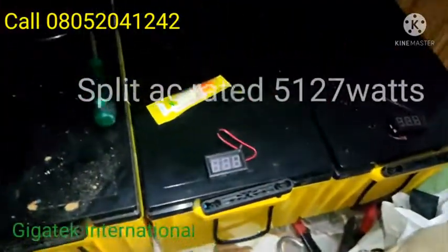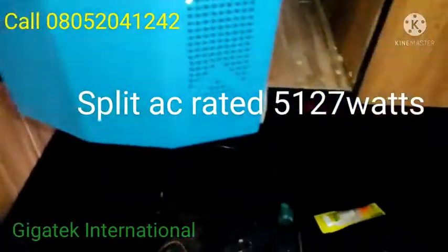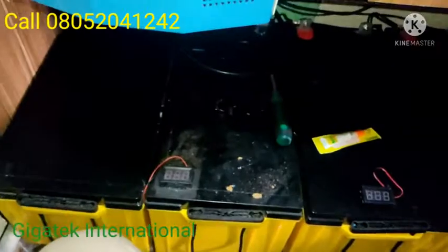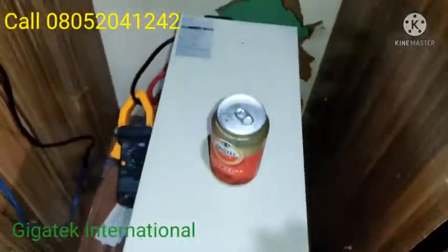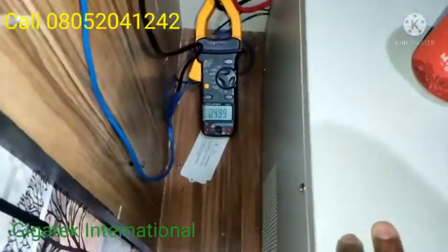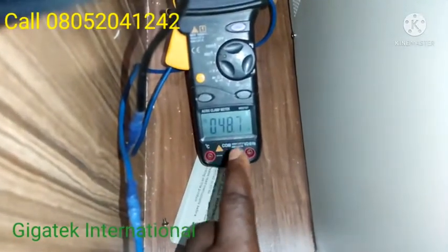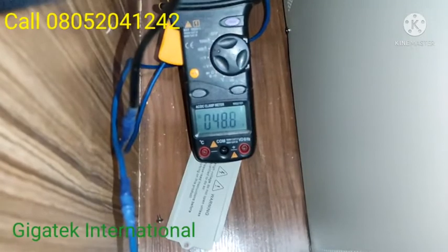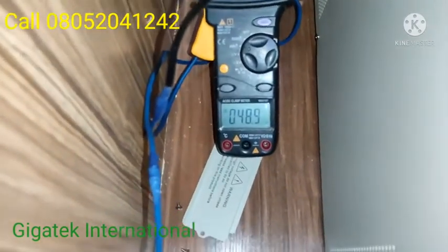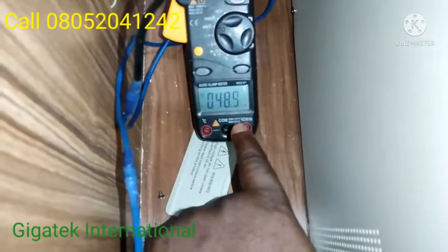He wanted the AC to work via this 7.5 kV system, so we just powered it about 15 minutes ago. I had my doubts, but to my surprise it's working. Initially the voltage reading was 27.6, but now it's showing 48 volts.